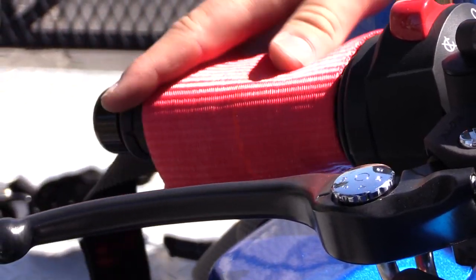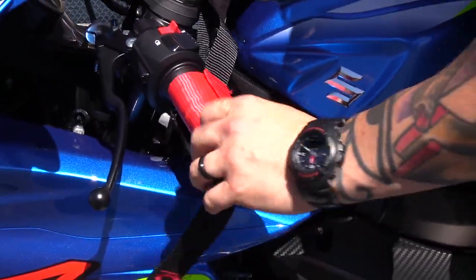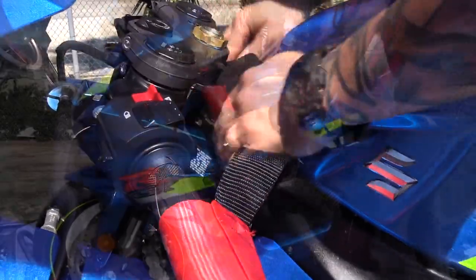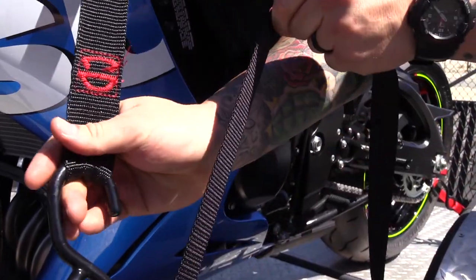All you have to do is slide the cuffs over the bar ends. Make sure your fleece cover is evenly distributed to protect your paint. Then you want to pull the extra slack out of the bar harness by tugging on the loose ends. Once you do that, go ahead and hook your tie downs through the loops and finally cinch the bike down with the tie downs.